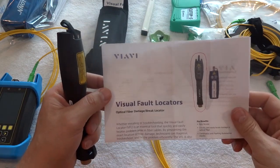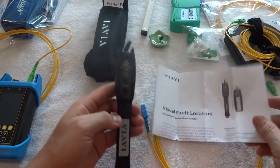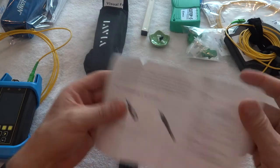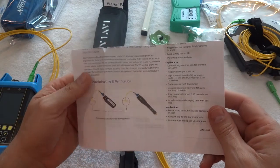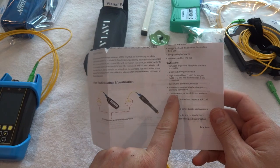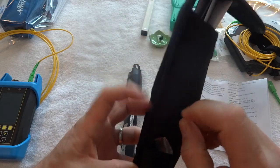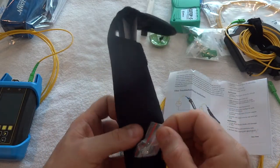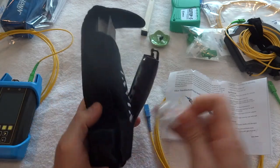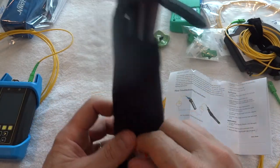This is how to use the VFL-100 Visual Fault Locator. It includes an adapter kit so that you can work with multimode fibers. There's a 2.5 millimeter connector adapter located in the carry pouch on the right-hand side, so please don't lose that. You put that on the top of the unit to connect into it, though we don't use that very often.